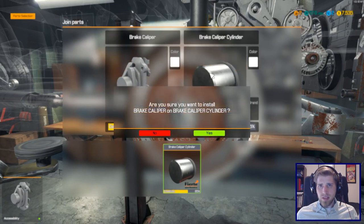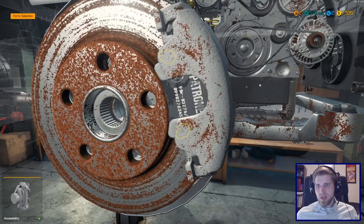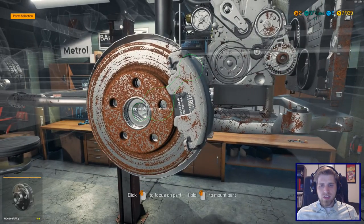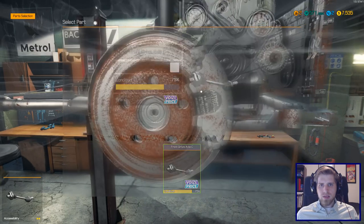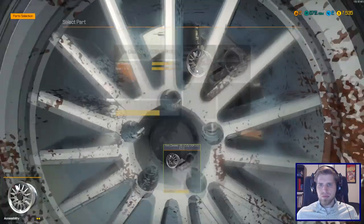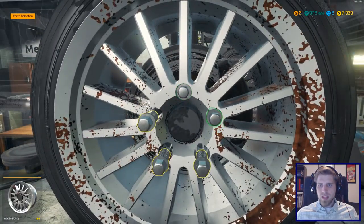Anytime we work under the car it seems like we always have to take the wheels off. Now I'm missing something — did I take the axle off? Yeah, there. That's it — quick repair.